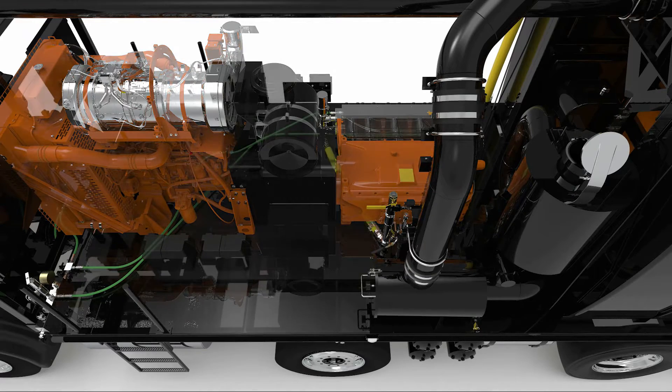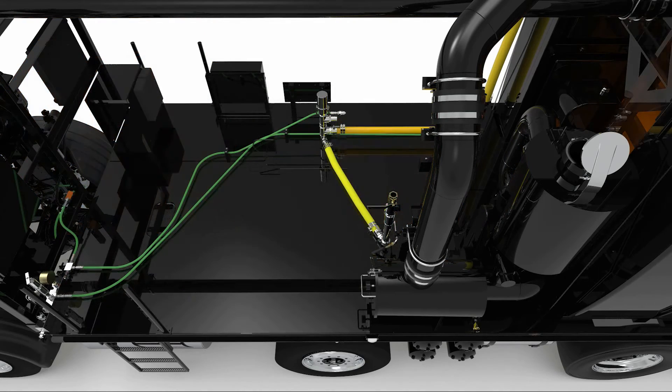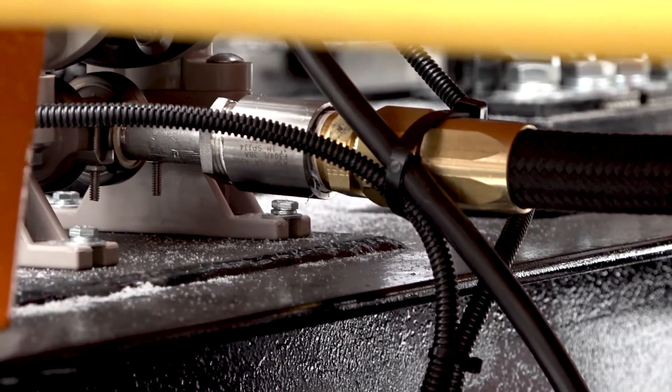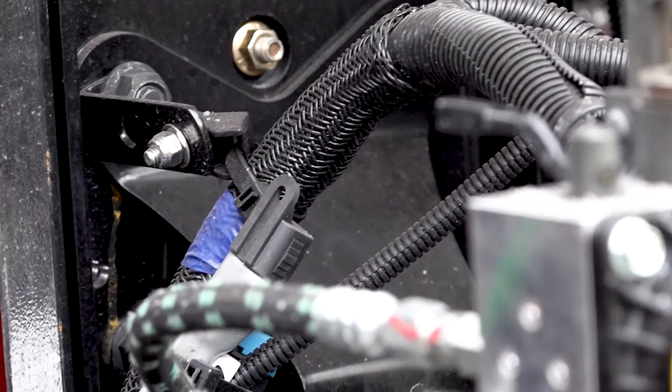Another benefit is that it reduces the number of high-pressure hoses in the system, reducing the number of hoses to fail and maintain, as well as reduced chassis wiring and electrical connections.